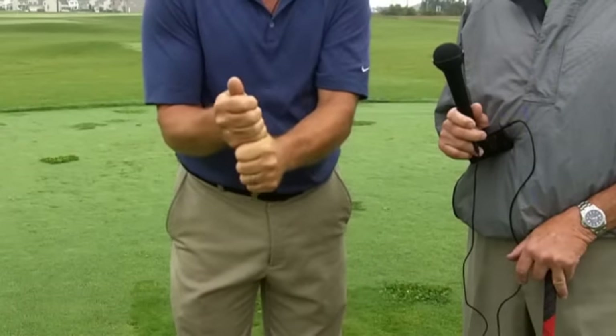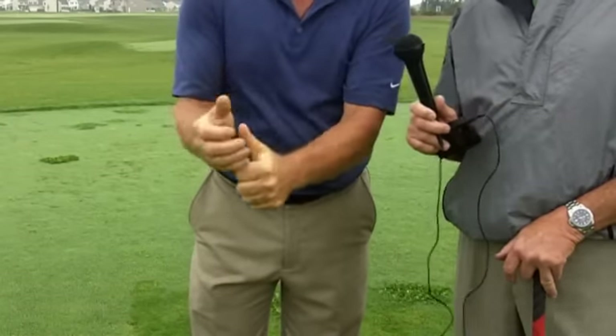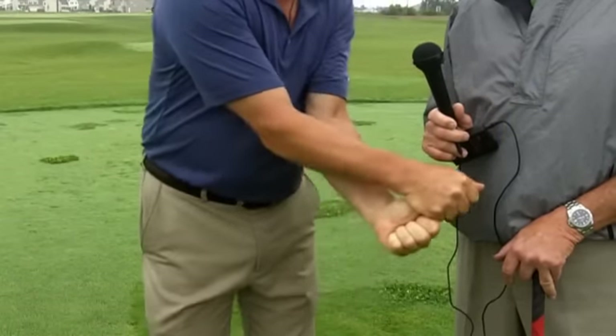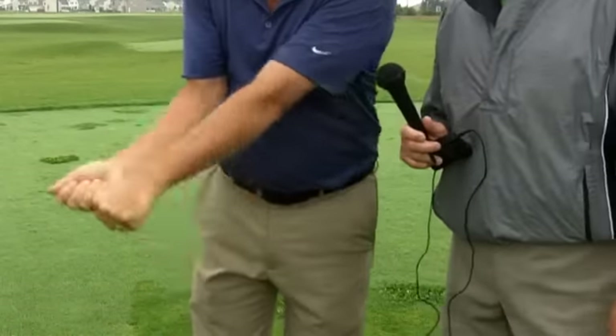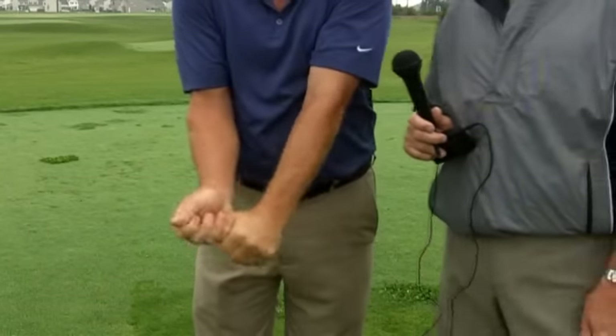Don talks about getting nice and taut in an athletically ready position. And once you make that fist, you've got that club. You start here — you're just holding that position in a nice wrist, not flipping. The arms are rotating through the swing, not flipping or chopping like wood or an axe.